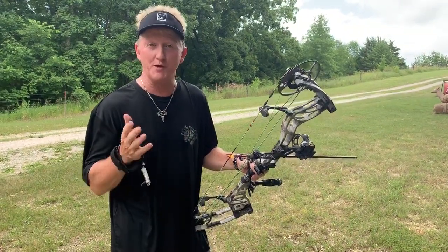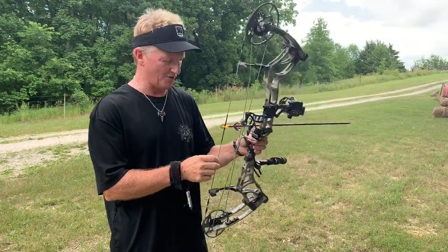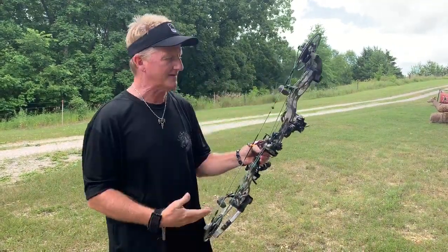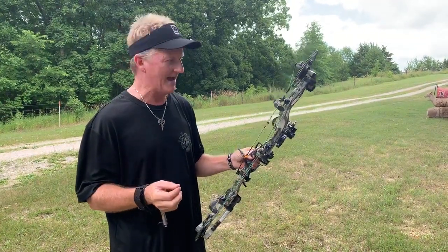I get asked a lot of questions about which bow I like to shoot. As far as compounds go, this is the Bear Kuma 30. In my opinion, as far as a hunting bow goes, it doesn't get any better than this for me. It's short axle to axle, it's very smooth, it's very fast, and it is extremely accurate.